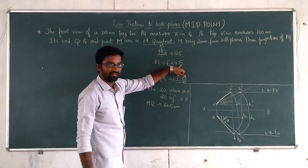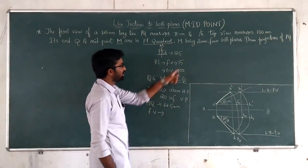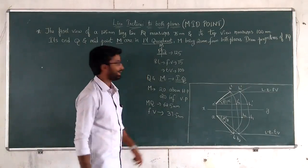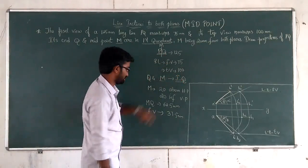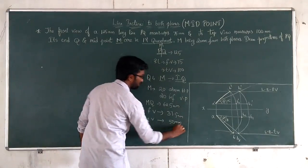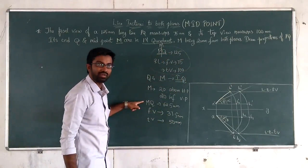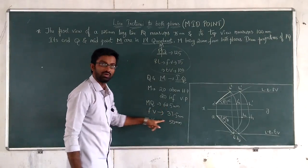The front view of PQ measures 75mm, so the front view of MQ is 37.5mm — half of 75. The top view of MQ is 50mm — half of 100.